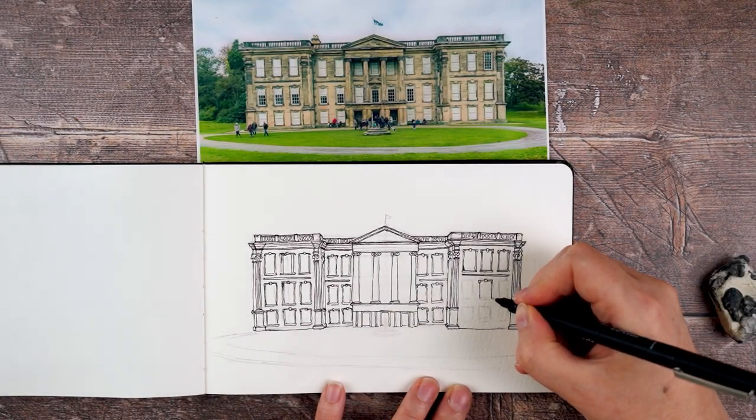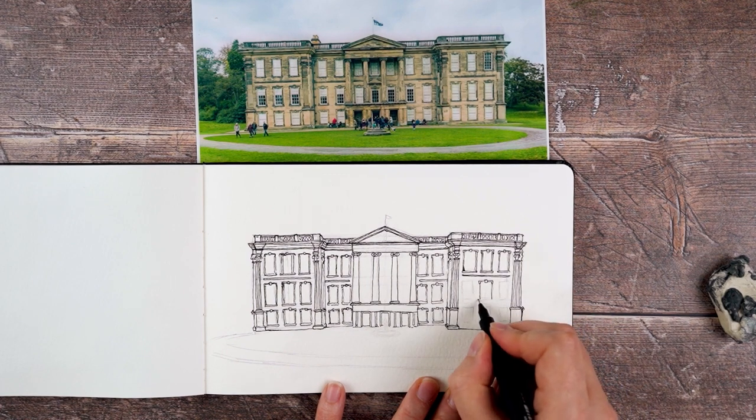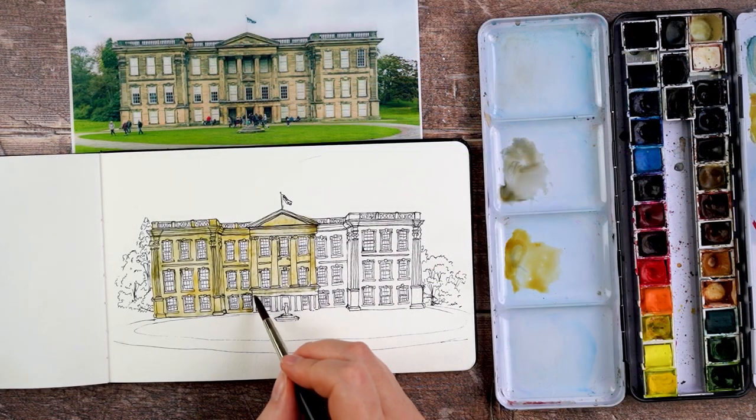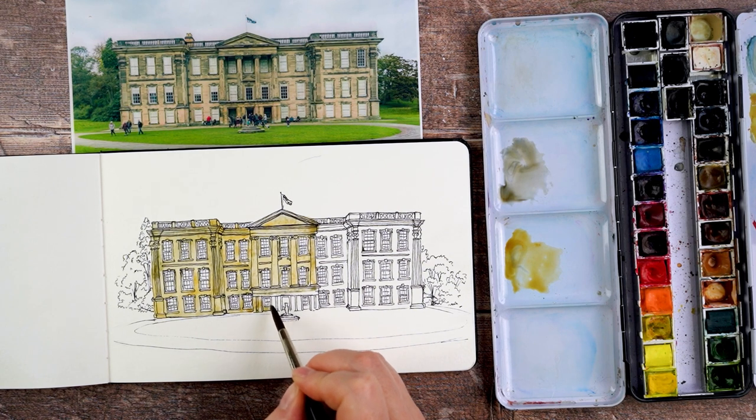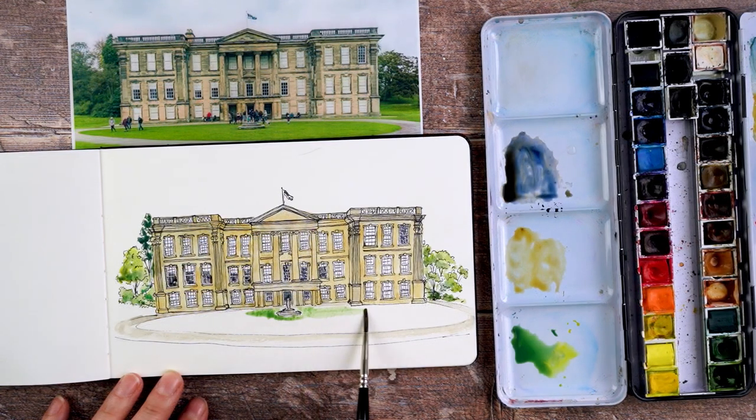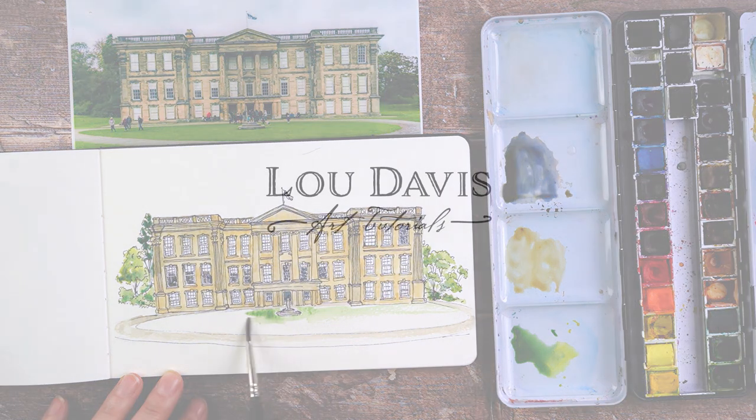Hi, today I'm drawing Cork Abbey. This is a very impressive stately home in the Midlands — it's one I visited recently. I've been away for a couple of weeks visiting friends and family, and that's why there haven't been any videos from me lately. I thought this would be a good one to draw, and I want to keep a nice record of it, so I'm drawing it in my Moleskine watercolor sketchbook.